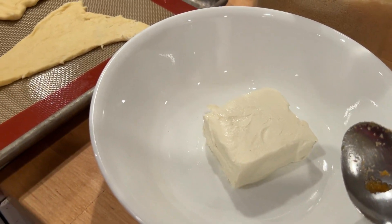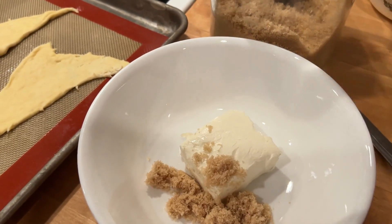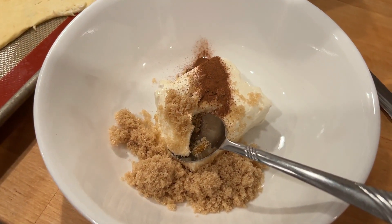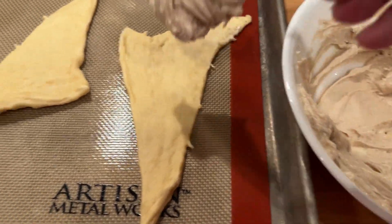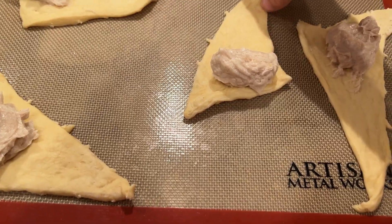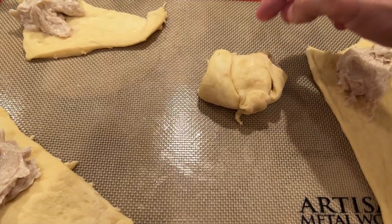Now I'm going to start on the cream cheese crescent rolls - these were so good, like a cheesecake filling. I had half a block of softened cream cheese and I'm going to add two tablespoons of brown sugar and some cinnamon, measuring with my heart. I ate a lot of that cream cheese mixture after filling them since I only had four. Doug grabbed one thinking it was a regular roll and wasn't expecting it, but he said it was good. Just roll them up like a regular crescent roll.